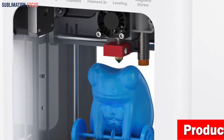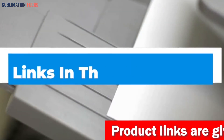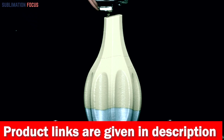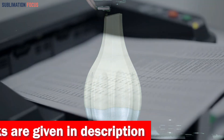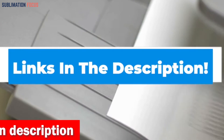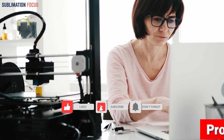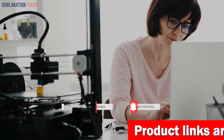Check out the link in the description box to buy it. That's all from us in today's video. Hope you enjoyed this overview of the best 3D printers for kids. If you like any of these, check out the links in the description box below to purchase them. Thanks for watching — please don't forget to hit the like button and subscribe to our Sublimation Focus channel for more amazing upcoming videos.